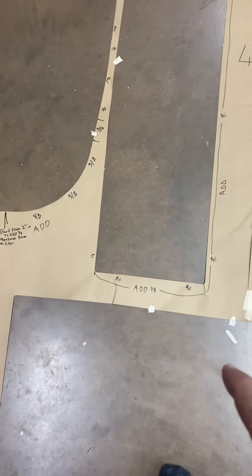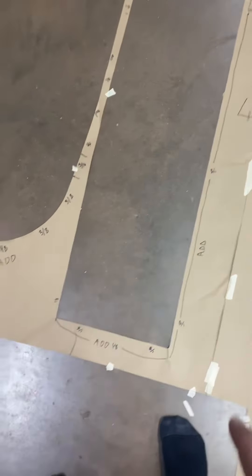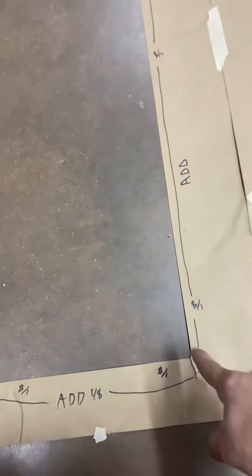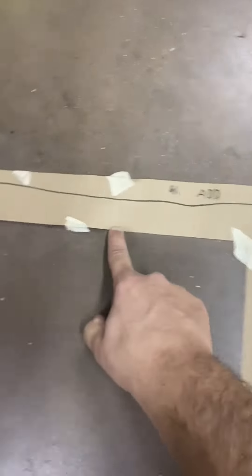On this door right here, we need to add an eighth inch all the way around, except for across the front right here — this is through the walkway. We need to add it on all three sides of the opening of this door.